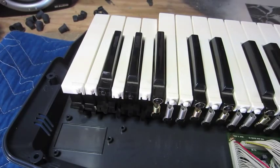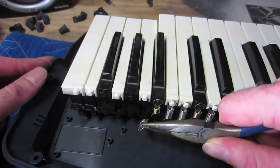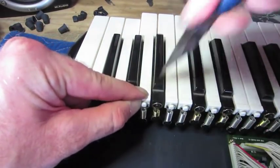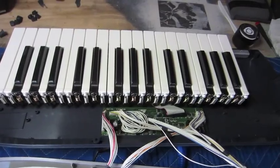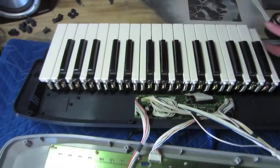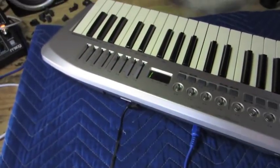I'm finishing putting the springs on. On the last few keys I found the best technique is to hold the spring with needle nose pliers, hook it under the bottom, push the key down, and there we go. All the keys are back and everything seems to be working. Now it's just time to close up the lid, put the screws on, and finish putting the knobs back on.